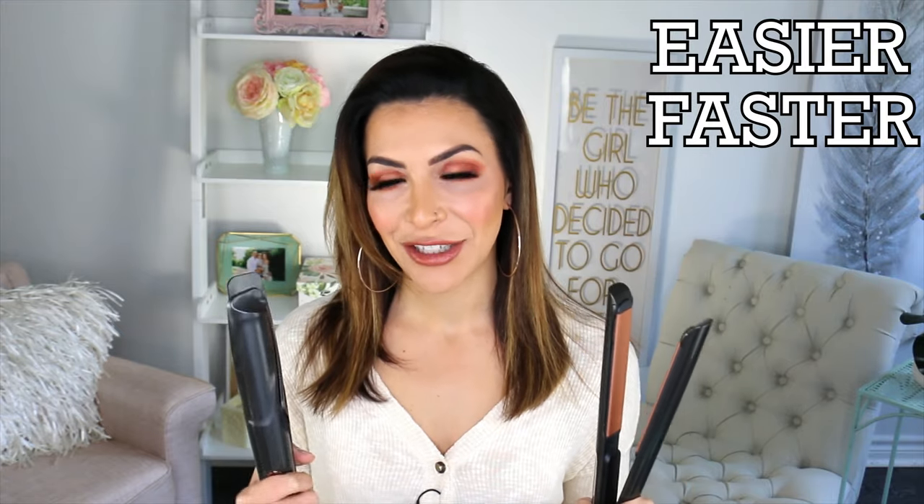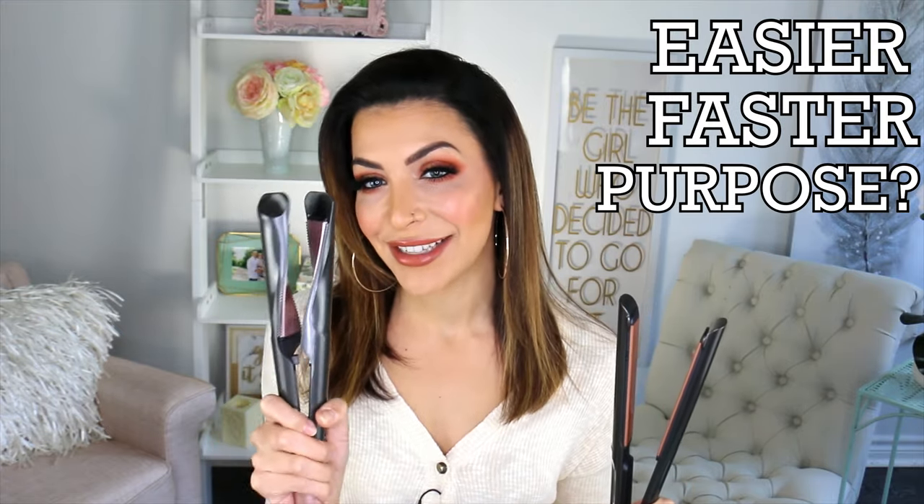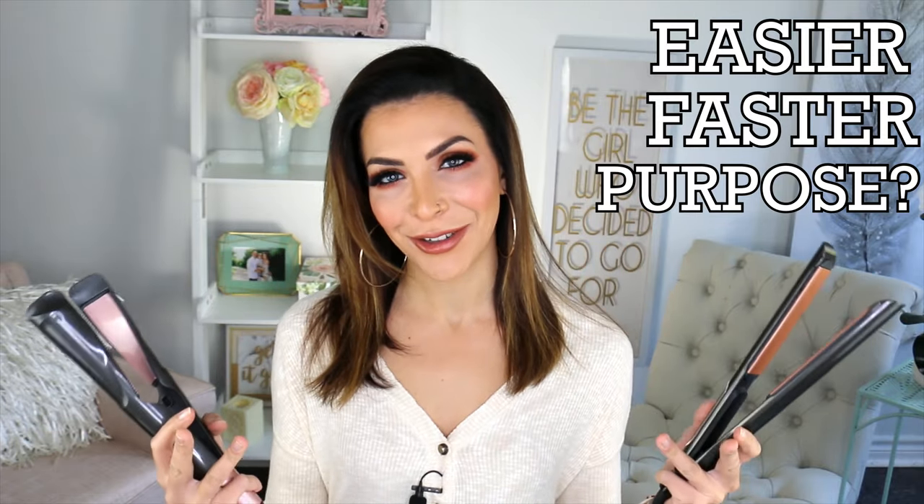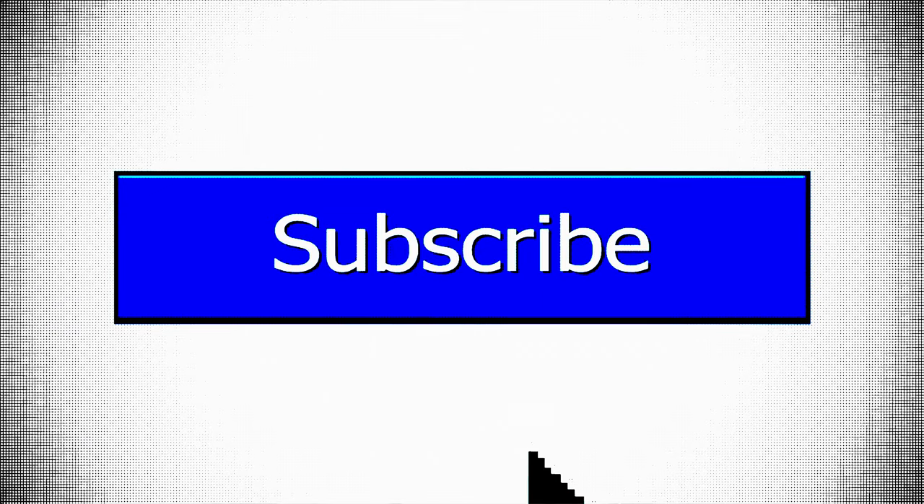Today we are going to be doing a deep analysis and comparison of whether or not the two-in-one hair curler straightener is actually better at curling your hair than a regular flat iron. Not only is it better — is it easier, is it faster, is there an actual purpose for having this iron over this iron when achieving flat iron curls? If you are curious to find out, and I am curious to find out because I don't even know the answer yet, then keep on watching.